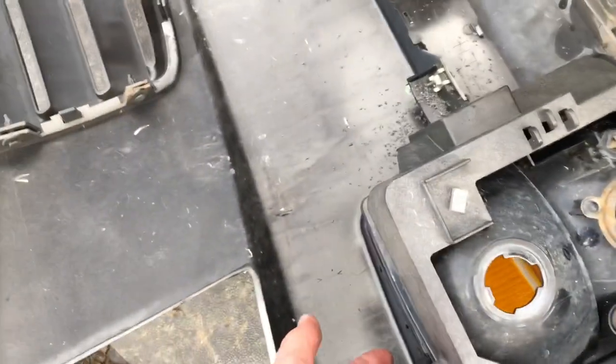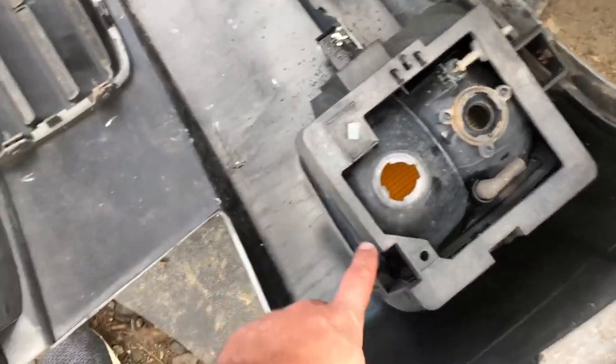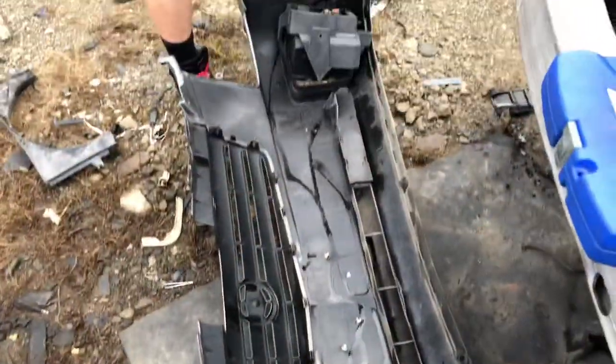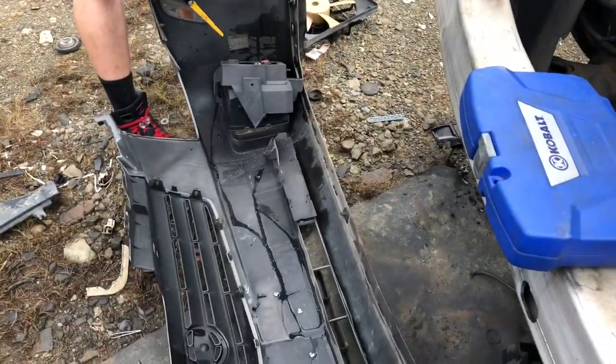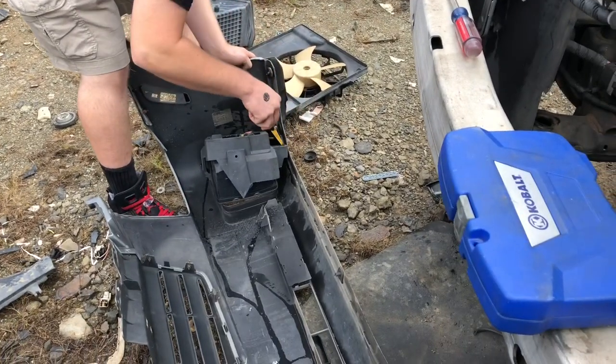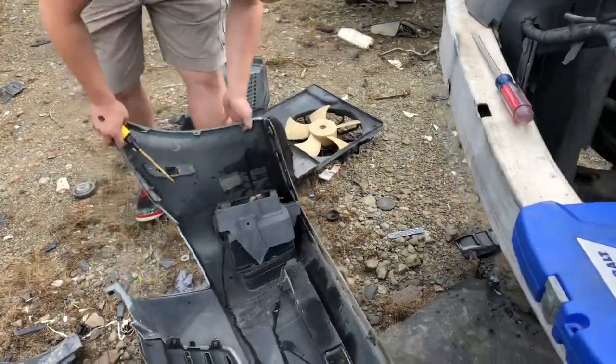It's regular plastic, so we're gonna try and get the fog and turn signals out, and then we'll just have a bare bumper cover to use. I'll just slice around that — I'll just cut the bumper — because that whole section is getting trashed in there.